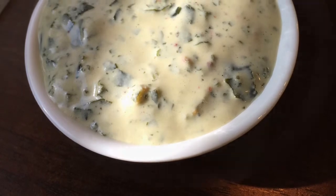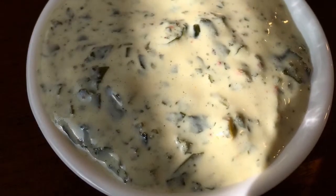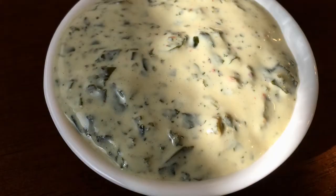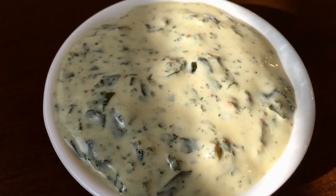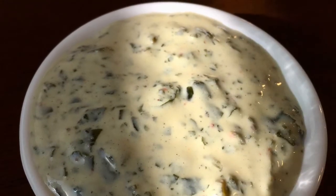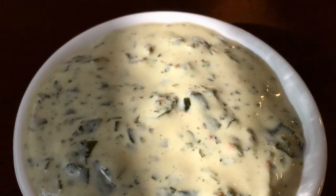This is a dressing that I made for the salad. This is coconut yogurt that I made last night. I put some dulse flakes and a few other seasonings in there to make the dressing that's going over my salad.